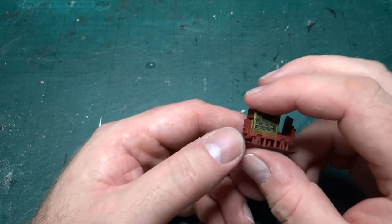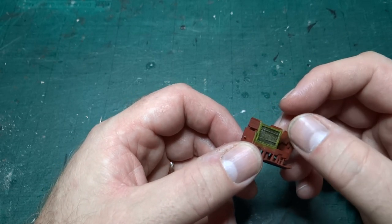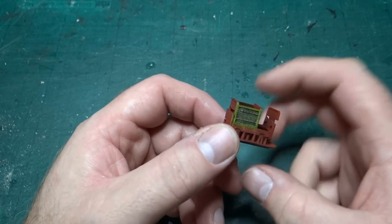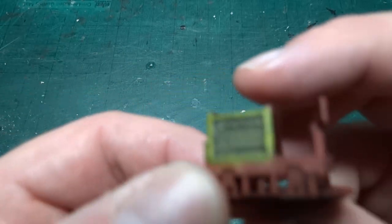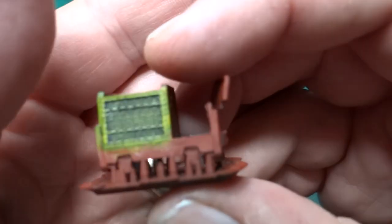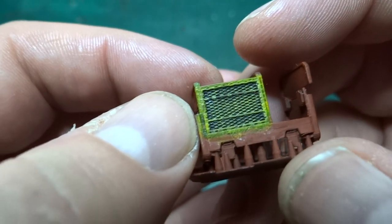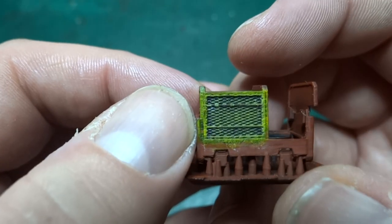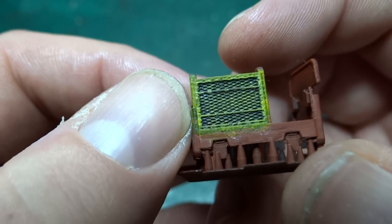Hi and welcome back to another video in this series looking at building a G-Series Simplex in 009 scale, so 4mm to the foot. Last time we looked at this, we were here with this kind of slightly broken model, but I'd managed to just about work out how to print the side panels so that they were — they looked right, like the expanded mesh, but also so that they were paintable.